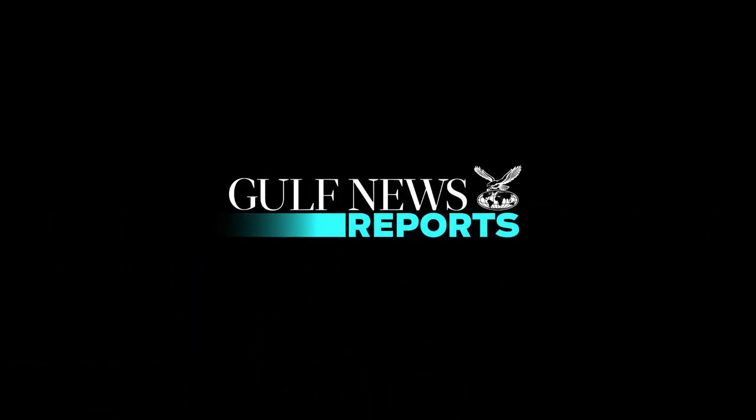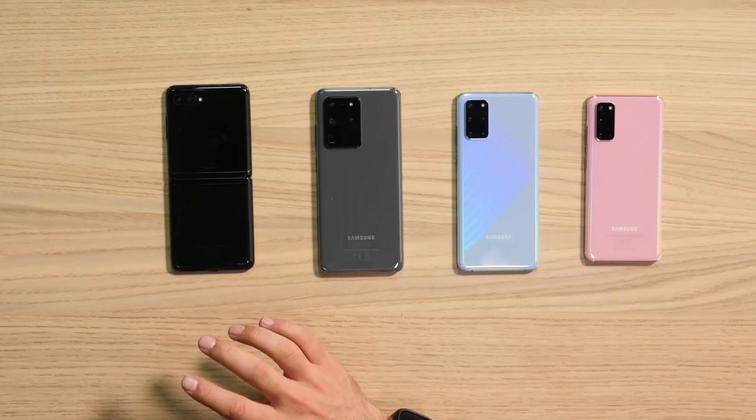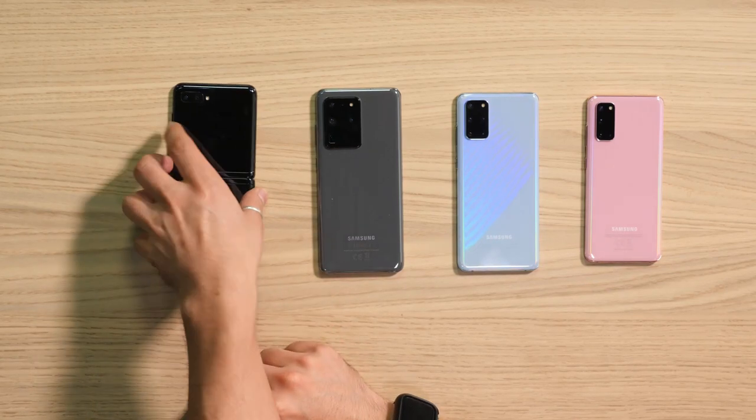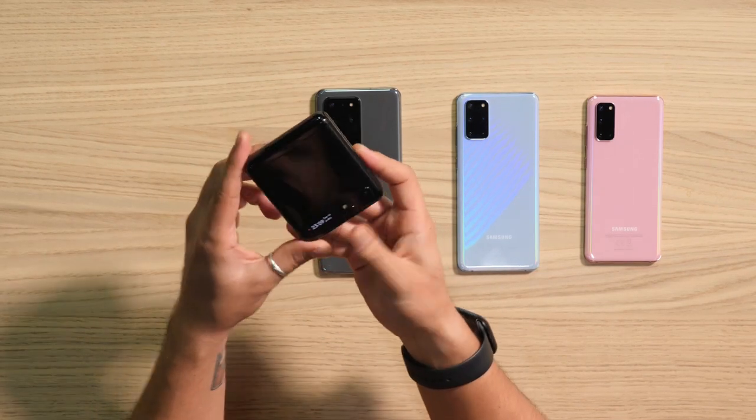Hi guys, good evening. This is Danish from GN Tech and we're here checking out the latest and greatest from Samsung. The Unpacked event has just wrapped up and they've launched the S20 series as well as the new Z Flip, so let's jump right in starting with the Z Flip.